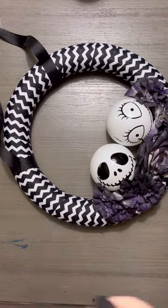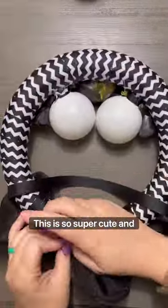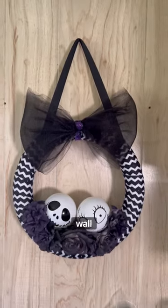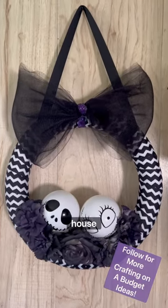This is so super cute and easy — great for a door, great for the wall. Now you have Jack and Sally in your house. Happy Halloween!